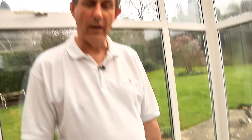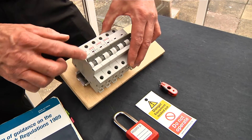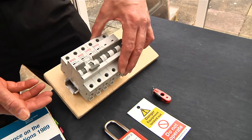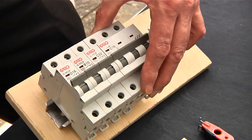When we work on electrical equipment we have to isolate the supply in many cases to make us safe when we're carrying that work out. If we're going to use a circuit breaker as a means to isolate an electrical circuit we will turn it off, but then we need to make sure that nobody can come along and turn it back on again whilst we're in the middle of the work.